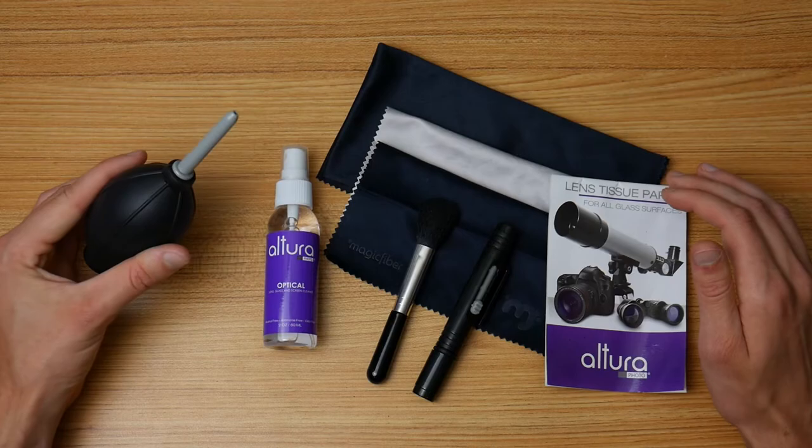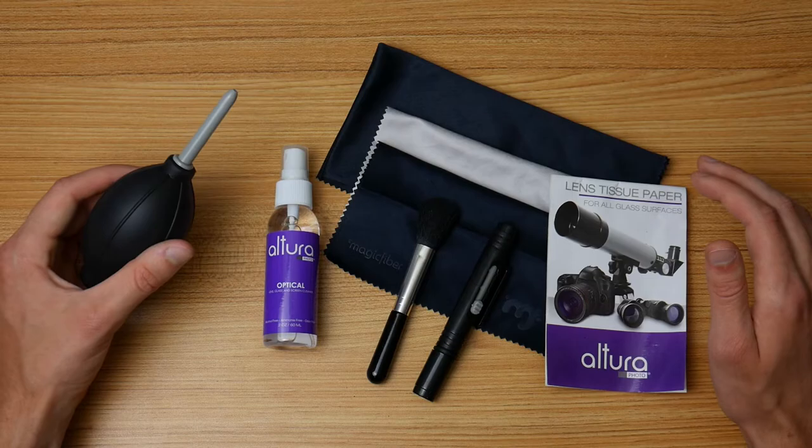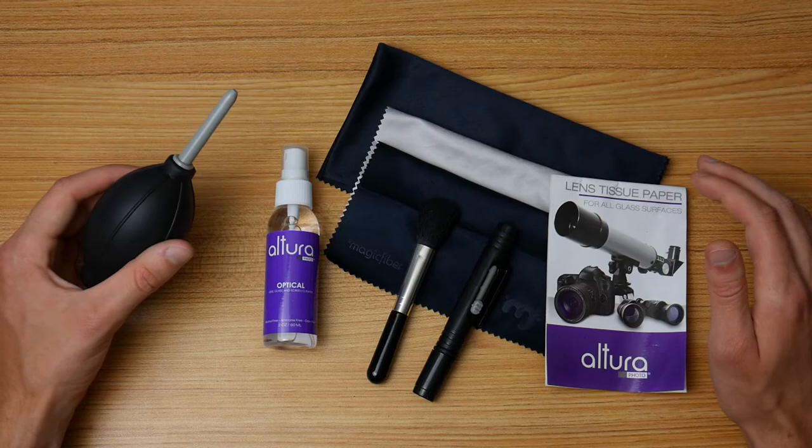This truly is an effective lens cleaning kit at an affordable price, and it's useful for much more than just lenses. I use it for computer glasses, monitors, my camera LCD screen, my phone, and my keyboard. You get a lot of value out of just $14. I highly recommend it.